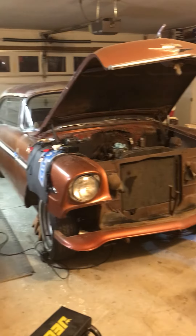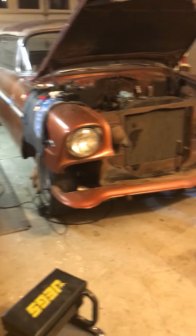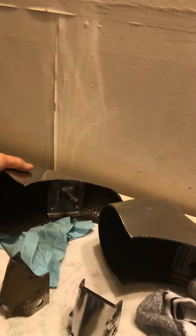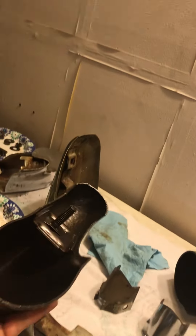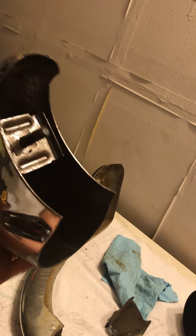Rusty is getting a little bit of a facelift. His grill is off, front bumper and all of the chrome. There are bits and pieces of it here and there, and like I've shown you in the other videos, we're still going to retain Rusty's character, but inside it'll be completely painted, redone, and protected from all further rust.